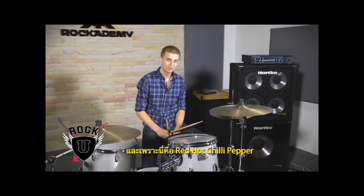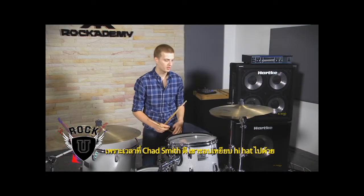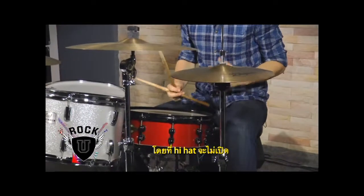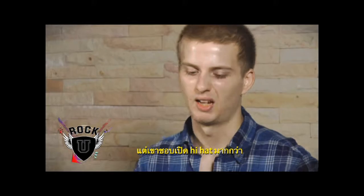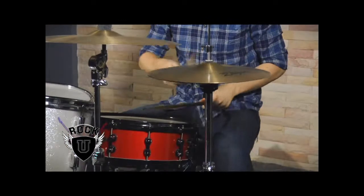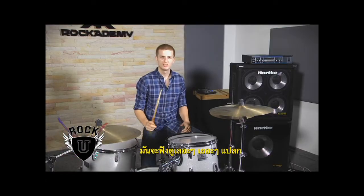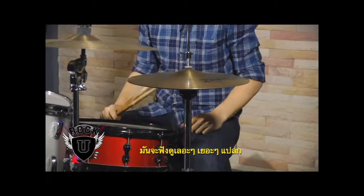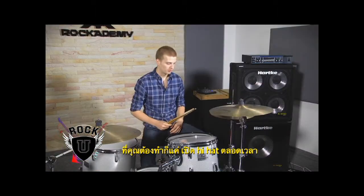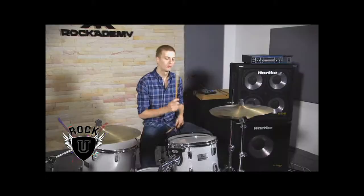Now, because it's a Chili Peppers tune, you want to watch out for your left foot. What Chad Smith likes to do is he likes to bounce his foot up and down, which is what most drummers do. But typically when you bounce your foot, the hi-hat's going to stay closed. So you kind of open the hi-hat — it gets that weird, sloppy, slappy sound to it. All you need to do is just bounce your foot on the eighth notes: one and two and three and four.